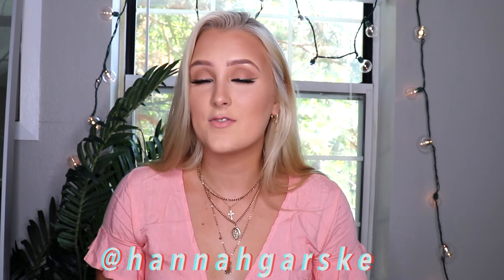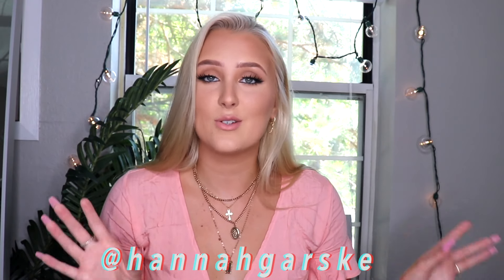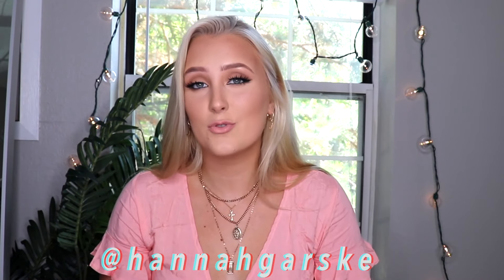That is the end of my bronzy smoky glam - whatever you want to call it! Let me know if you guys like videos like this. I've recently gotten back into doing makeup and I absolutely love it. Please give this a thumbs up if you enjoy it, and comment below. Let me know if you have any questions about my routine. I'm not a professional but I kind of know what I'm doing. Also follow me on Instagram at Hannah Garsky - I'm way more active there and I'll post a picture of this look.